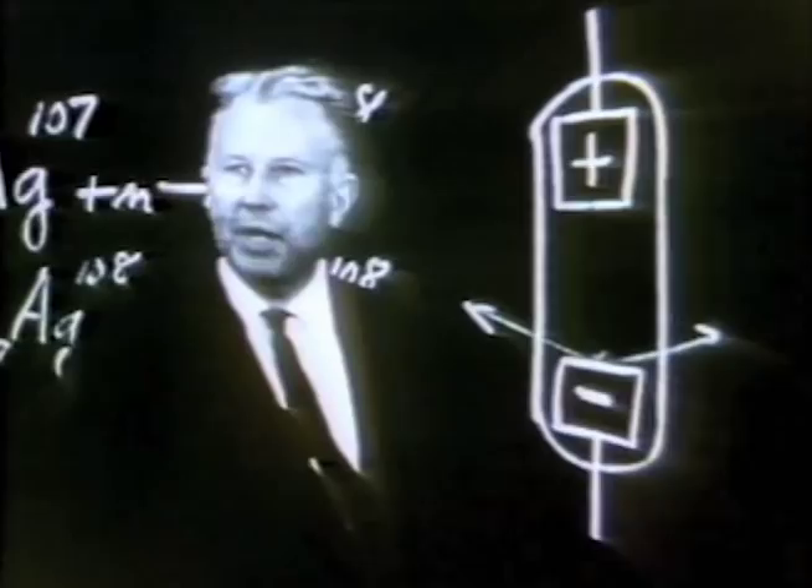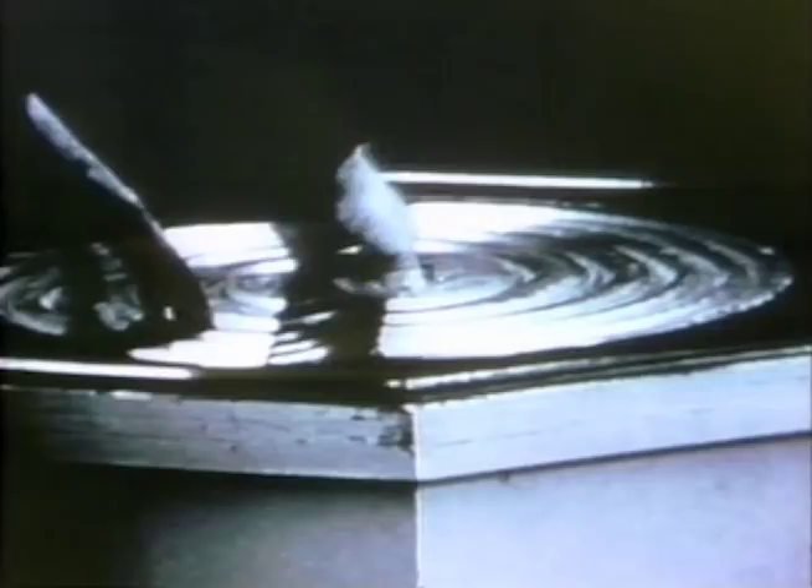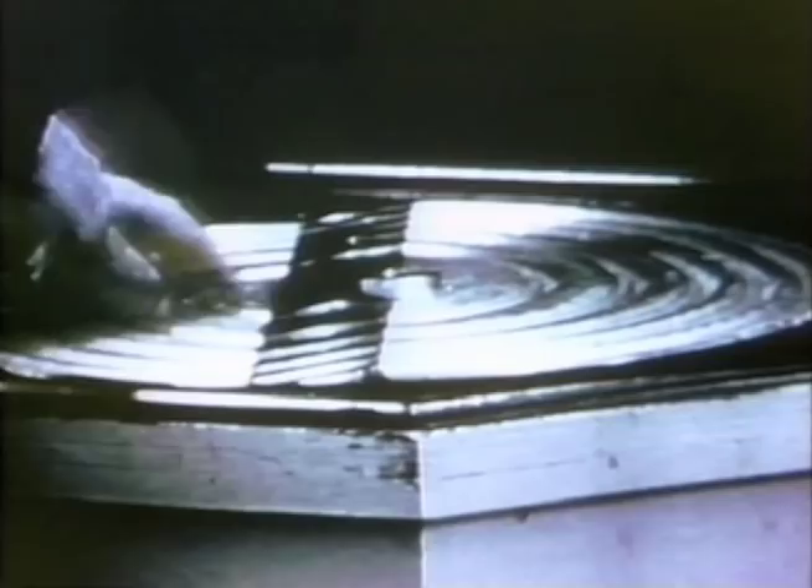Here we have a mechanical model of the cyclotron, which might be helpful in understanding how it works. There are two semicircular electrodes in the vacuum chamber which move up and down in potential. The particles are generated at the center, so if they start here and this side is up and this half is down, they will go across downhill and pick up energy.